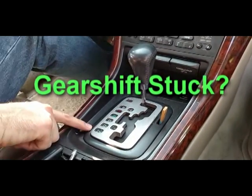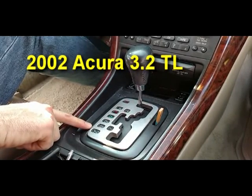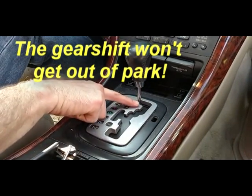This is an automatic transmission gear shift for a 2002 Acura 3.2 TL. The problem was that the gear shift would not get out of park.